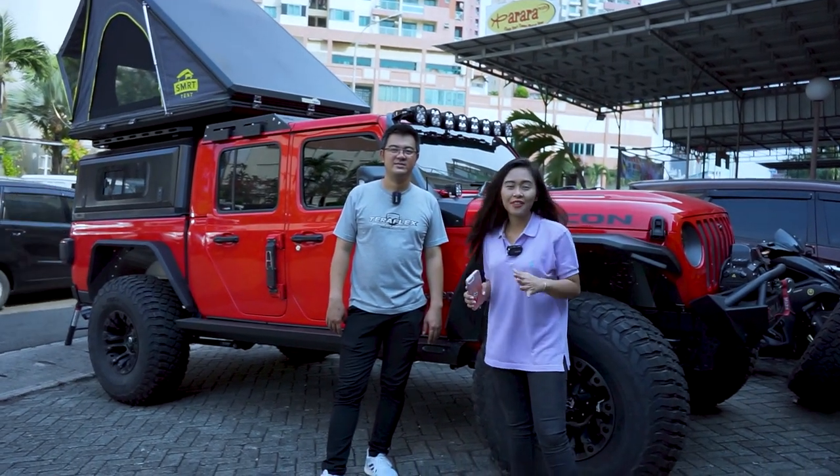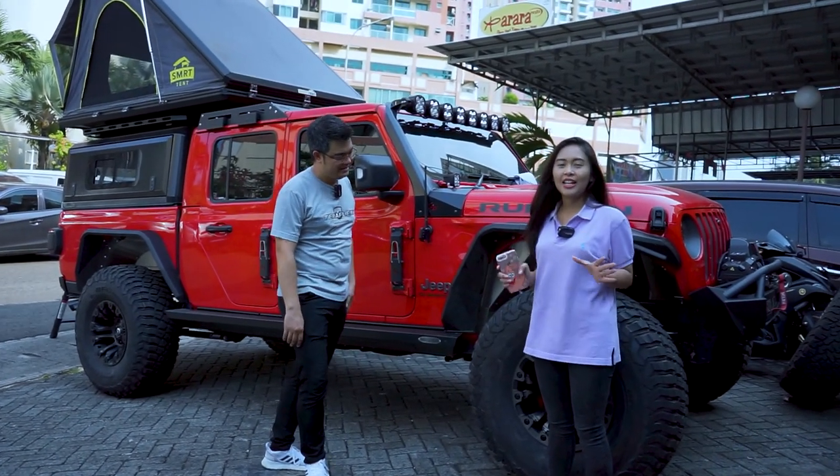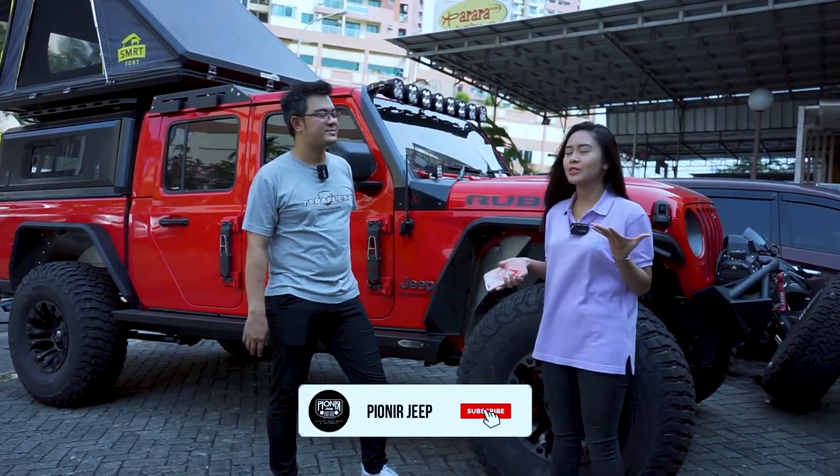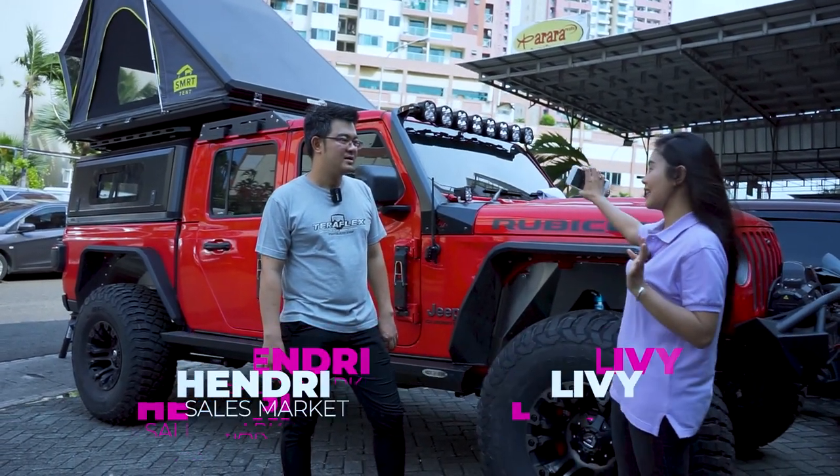Halo sahabat Jeep, balik lagi sama Livi dan ada Kahen di sini. Halo Kahen. Jadi hari ini Livi mau tanya-tanya seputar ban yang habis diganti dari si mobil Jeep JL ini.